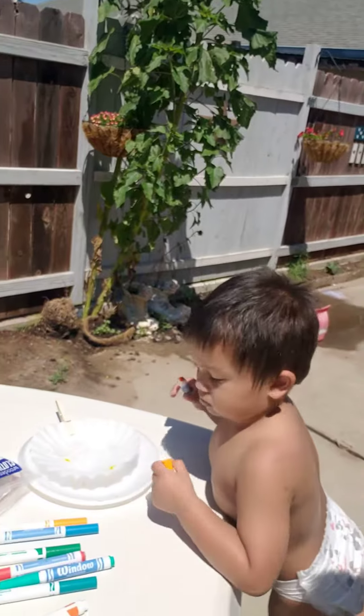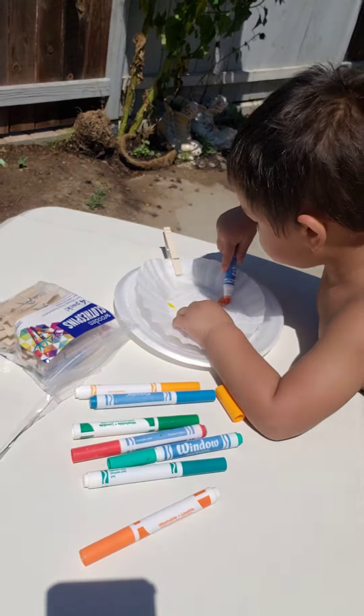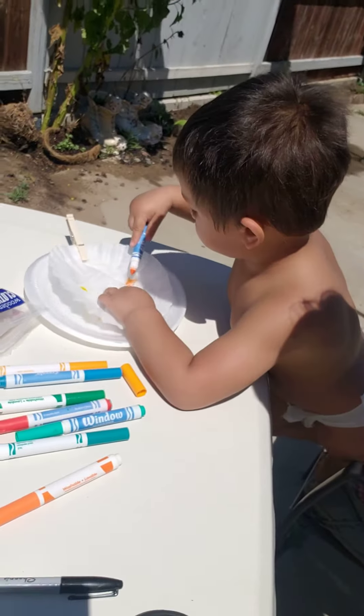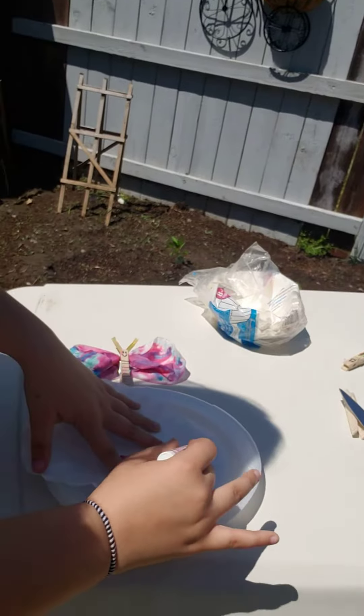My grandson MJ is working on his coffee filter right now, and Elizabeth is working on her coffee filter.